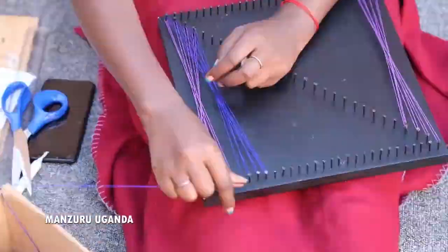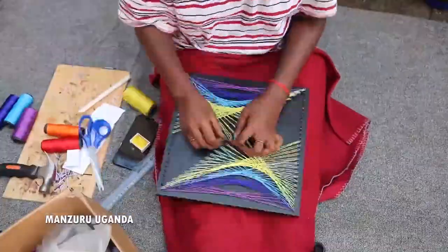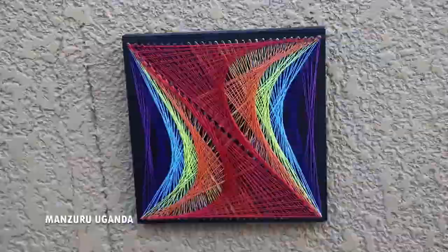I've been doing string art for about 15 to 16 years, solo with no particular training, no particular intention.